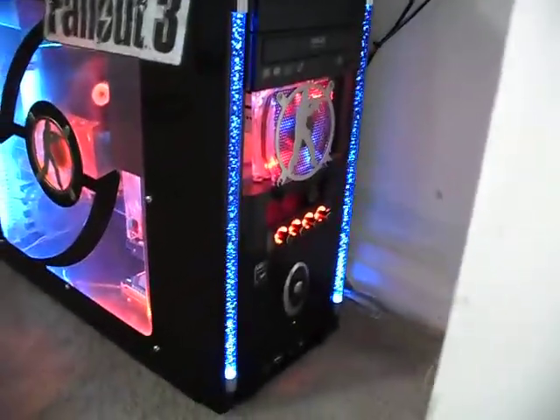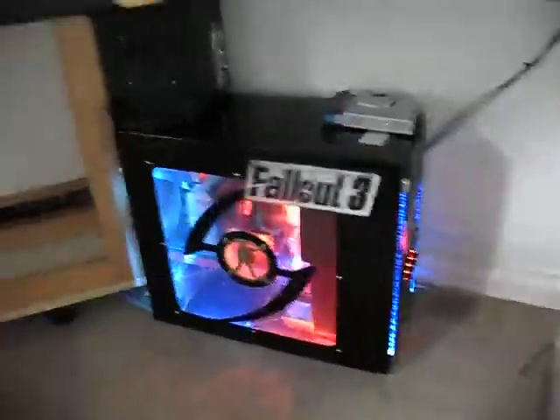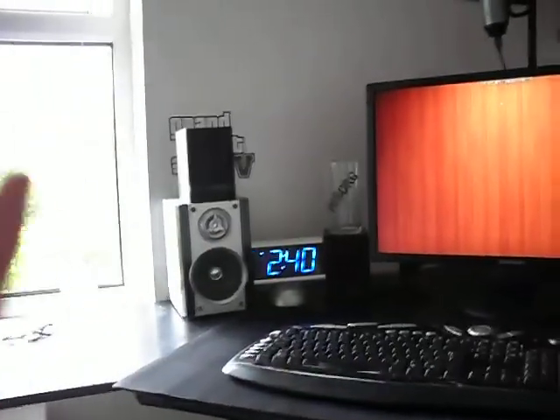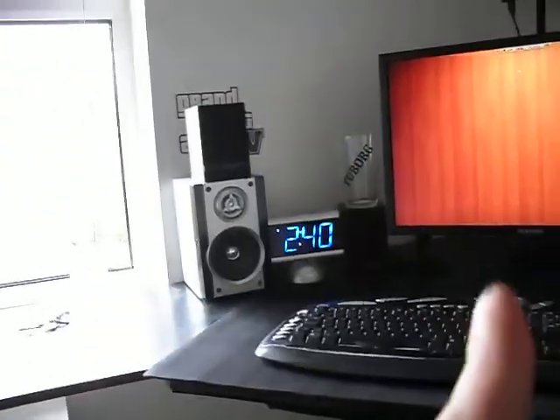Front's still the same. Local area network box right there, another sub. Silver speaker, silver speaker, and the Ozaki ones — two there, two there, one there.